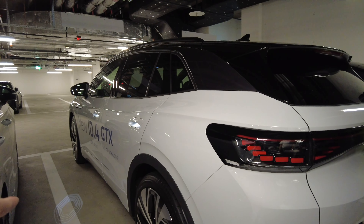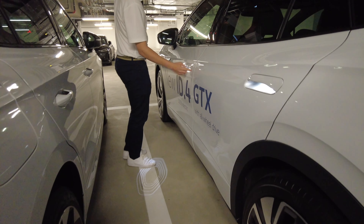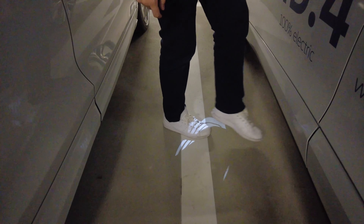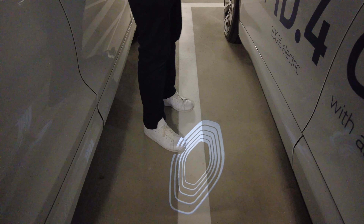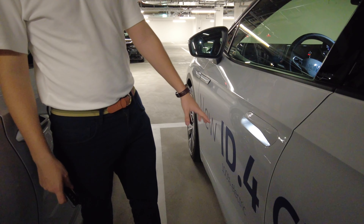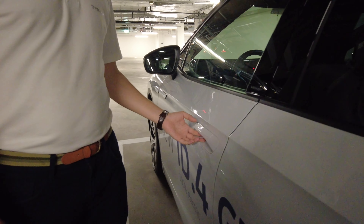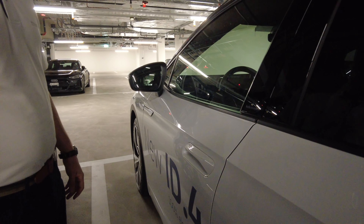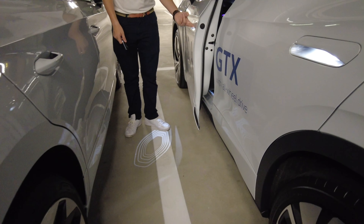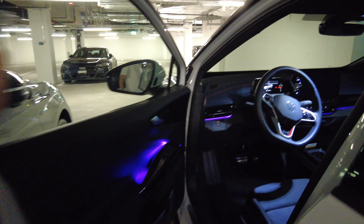What is that light? That's the ID sign — it comes from the door. It's the sign for Volkswagen's ID electric car lineup. Is it functional? It's more of a design feature — it shows where your car is, but it's mostly aesthetic, not really a function.